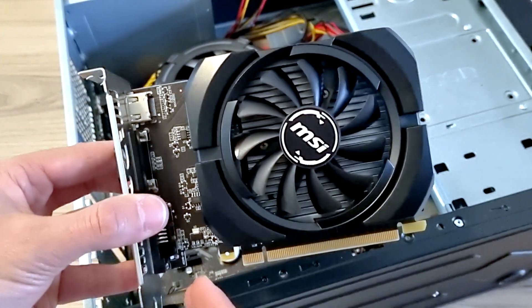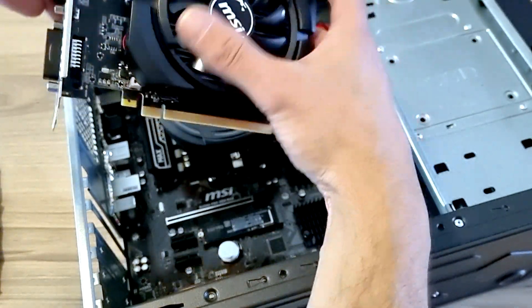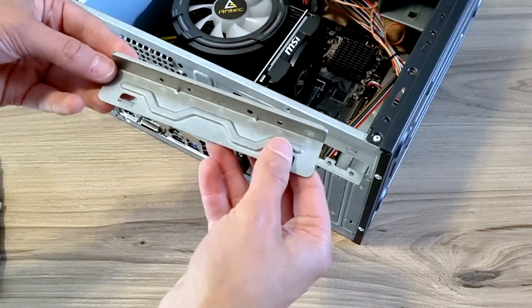GeForce GT — it's pretty straightforward. Under pressure and it's ready. This case comes with a cover, so there we go.